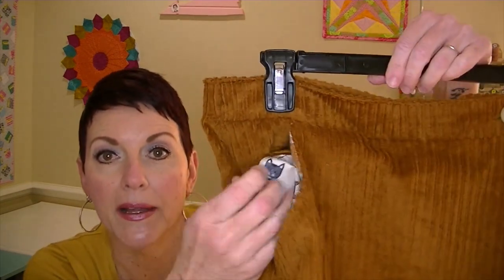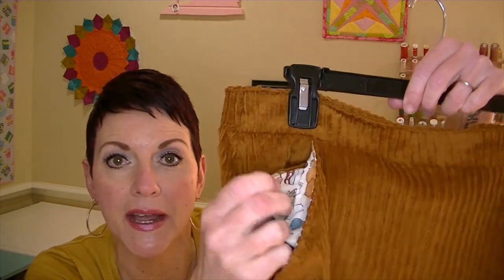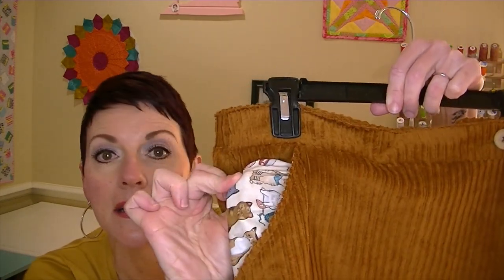The skirt I made for the pattern test, I used a very pretty corduroy, which makes it perfect for fall and winter — this is view B. I did use a button and hemmed it, because when you pattern test they want you to make the pattern directly as written and not make any changes. I also used a fun cat print for the pocket.